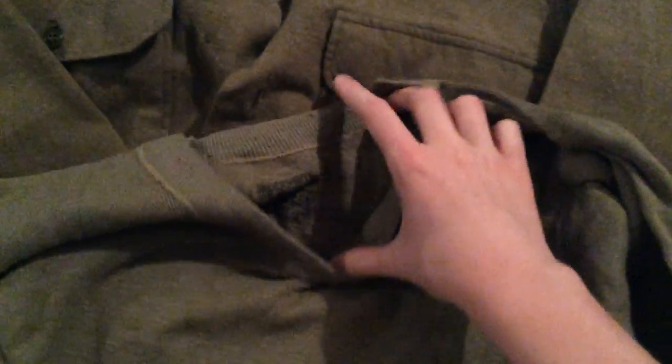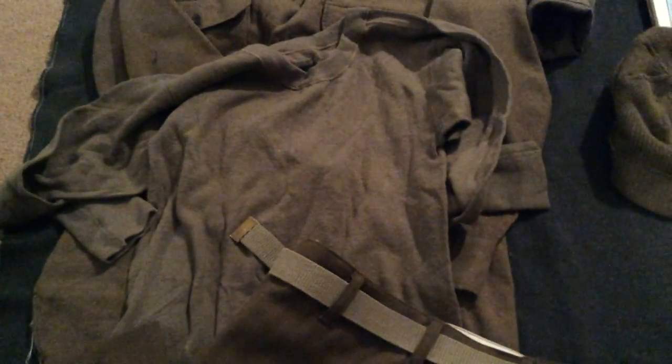Next up here is a wool undershirt. You can see the spec tags in there. This is original — I think it was made in 1944. Just a wool undershirt. I don't have the bottoms for it, and as far as I know no one's reproducing these. They are really itchy and not very fun to wear, so I actually don't wear them as much as I just display it.